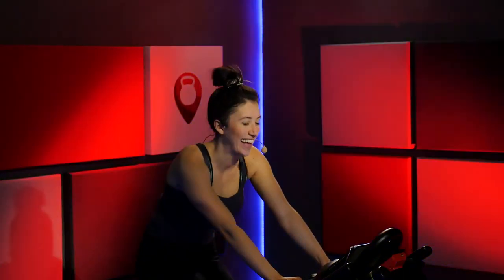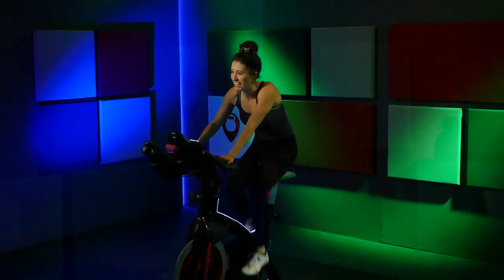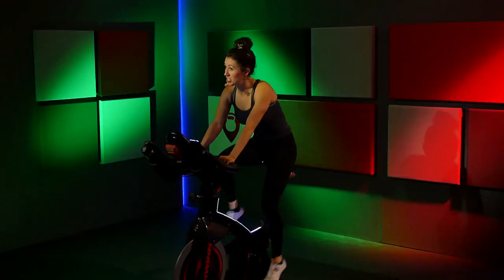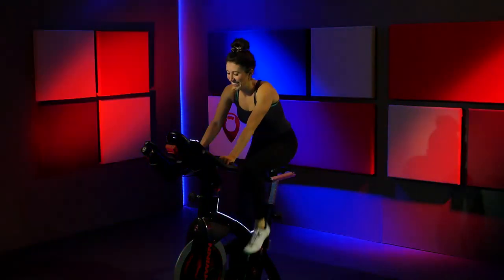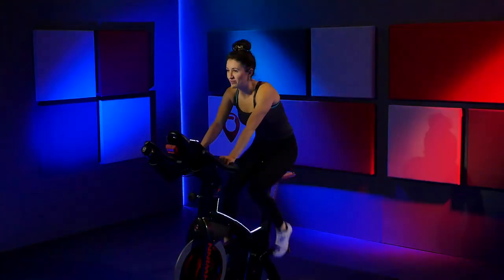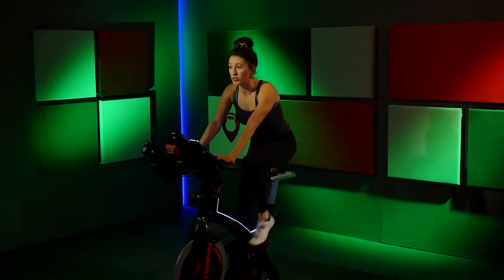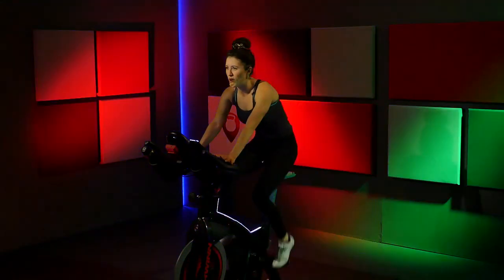Stay right there. You're feeling alive, warmed up, ready to go. Hold that pace. We're going to get a little crazy — give me one full turn up, hold that pace. Hold your pace, stay with it. You're not riding to the music at all — ignore the rhythm, just ride to your own pace. Whatever you've got, maintain it.